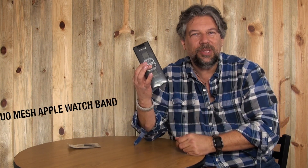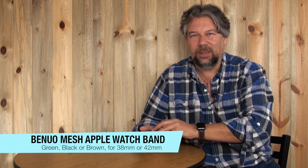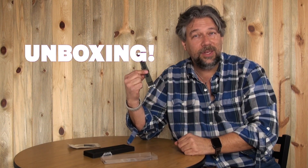As you can see, I've already changed the band on my Apple Watch — actually I have a couple of them. When Benuo sent me this new green, sort of canvas mesh style watch band, I was pretty psyched and I'm ready to put it on. Let's do an unboxing. It's not in a box — and people say I don't do unboxing videos.